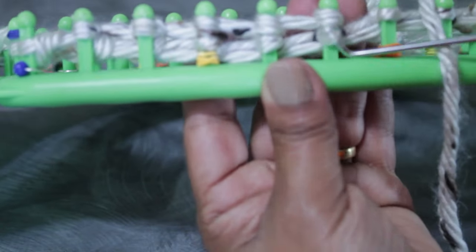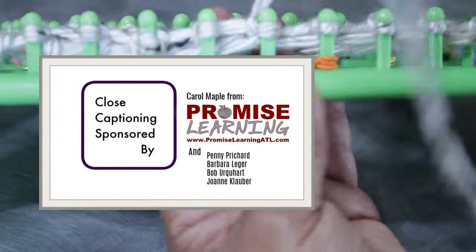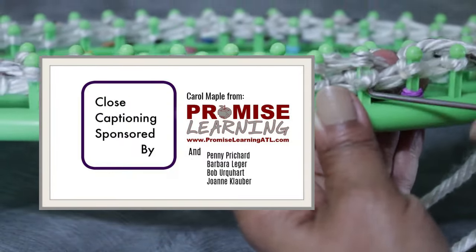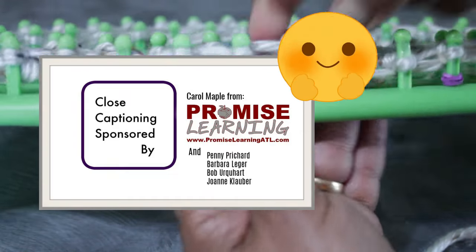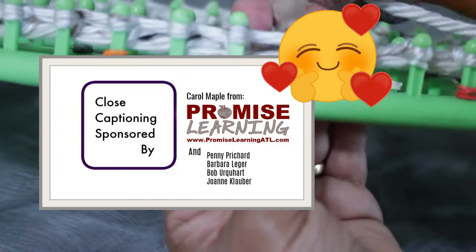As you continue knitting, I want to take a moment to say thank you to Carol Maple from PromiseLearningATL.com, Penny Pitchard, Barbara Ledger, Bob Urquhart, and Joanne Calabor for covering the cost of closed captioning this video for us. Thank you so much for your generosity — we really appreciate it. Lots of love.